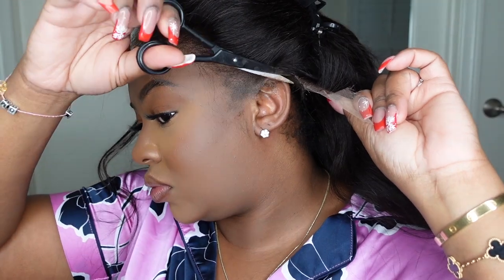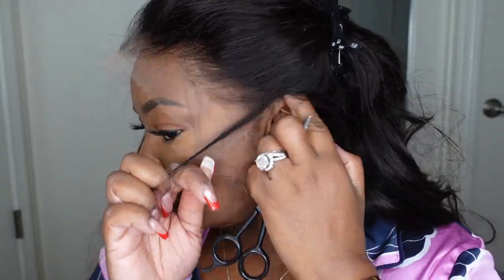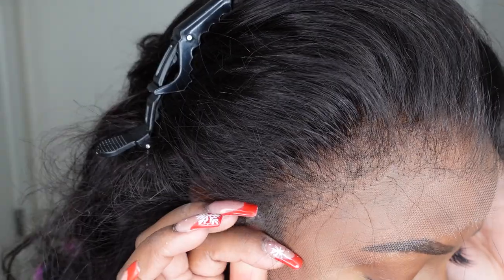I went ahead and cut off the excess lace around the ear. For each person this step will be different as well as optional. You guys can see the lace goes below my ear, so I'm just cutting it so that it goes perfectly around my ear, so I can pull it back and tuck it behind my ear. I'd highly recommend doing the bald cap method for this wig, but I just pulled my cap back slightly so you can't see it, and that pretty much worked for me.